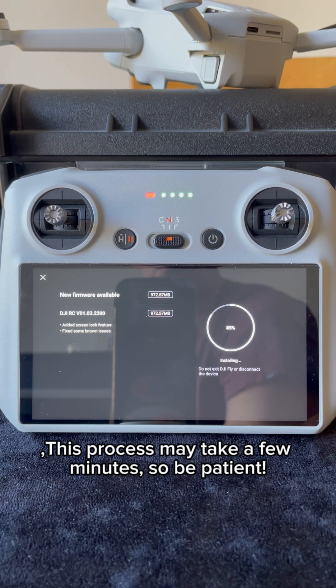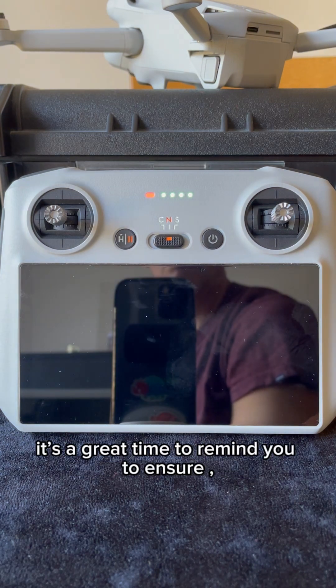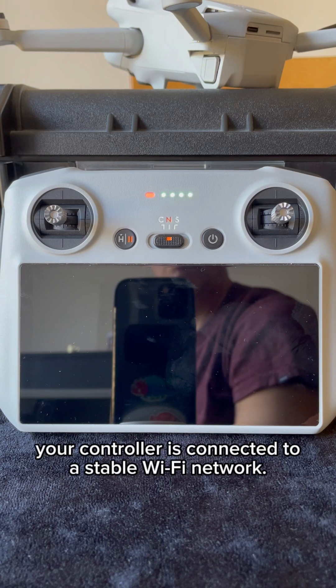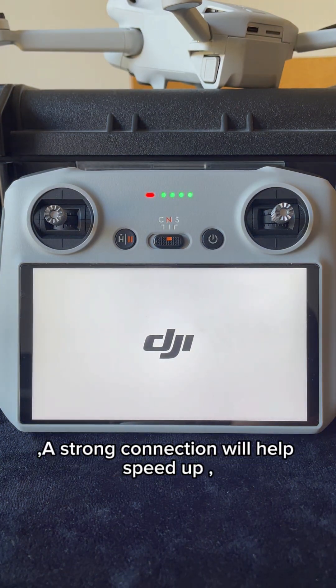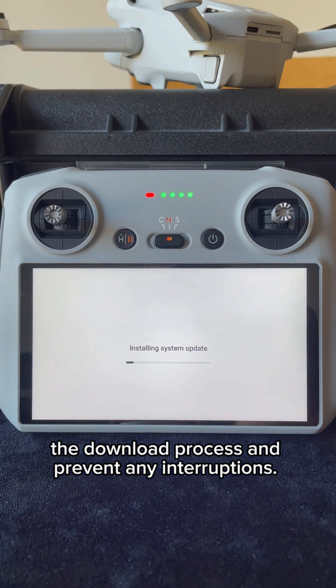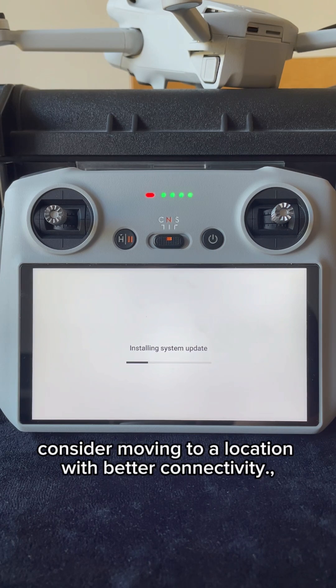This process may take a few minutes, so be patient. While the update is downloading, it's a great time to remind you to ensure your controller is connected to a stable WiFi network. A strong connection will help speed up the download process and prevent any interruptions. If you're in an area with weak WiFi, consider moving to a location with better connectivity.